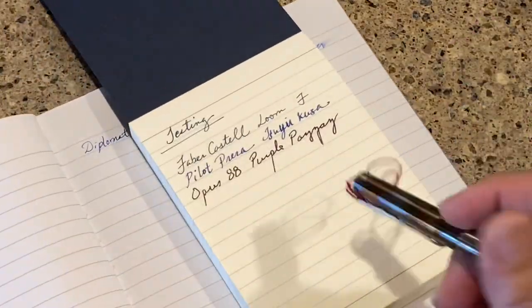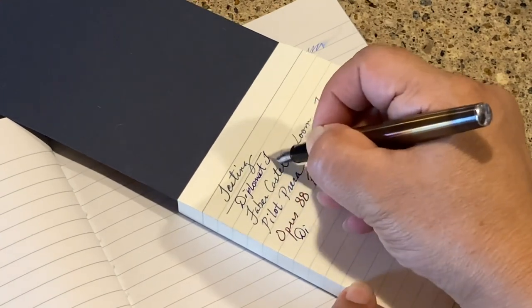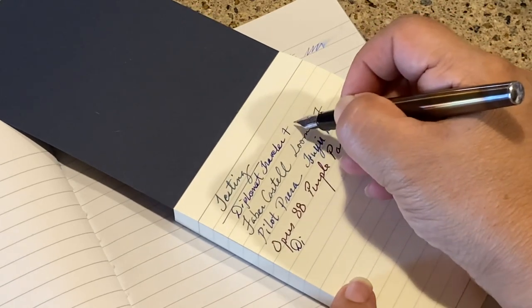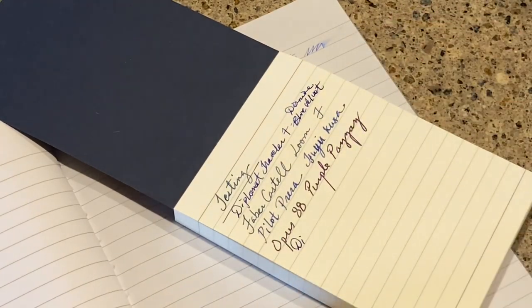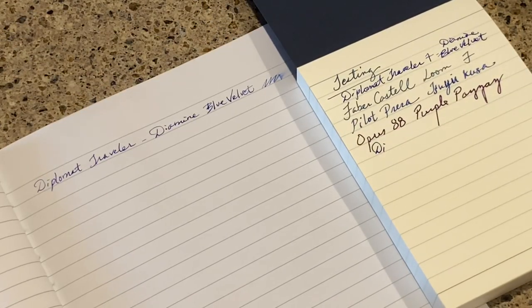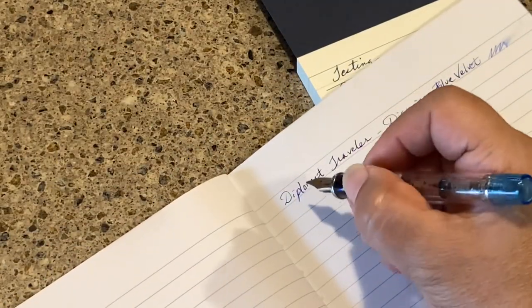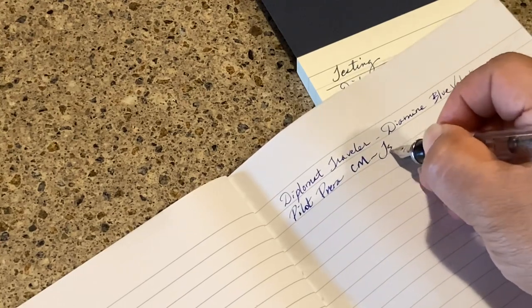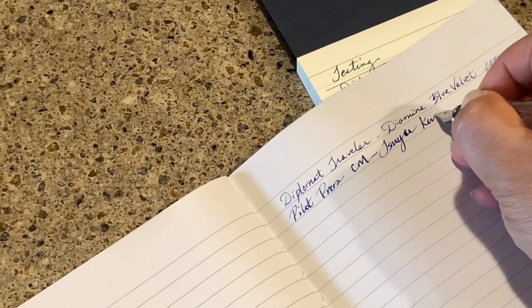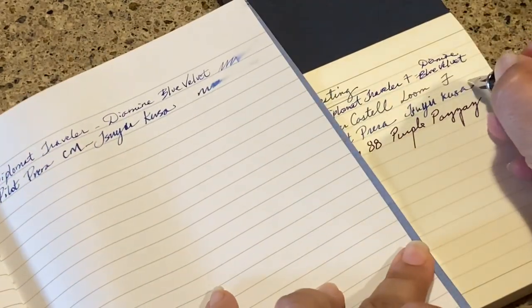This one is blank, which is nice. Next up, I have my trusty Pilot Prera with Suyu Kusa — I'll write with that one. This has the CM nib, so it'll take a little more drying time.